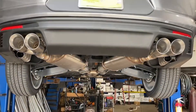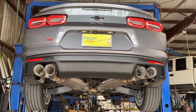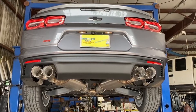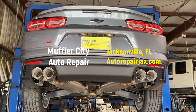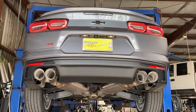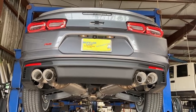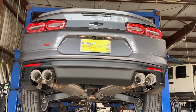Let's see what it sounds like. Like I said, nothing too loud and crazy. It's nice and smooth, sporty tone. Should be what the customer's looking for.